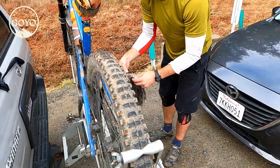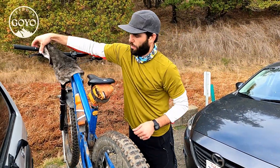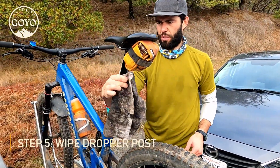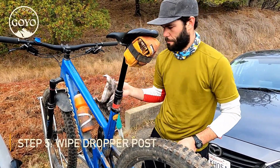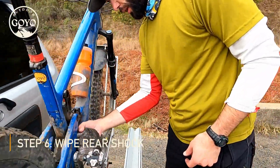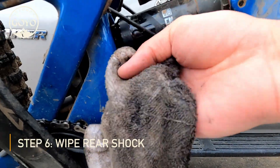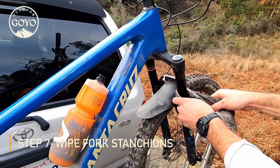Ideally use a separate towel that's a little bit cleaner. If you have all of these points where you have hydraulics or your suspension, try and rub down the seals right here. My rear suspension on this new Santa Cruz is pretty hard to get to — try and thread it in there. And then you've got the dust seals on your fork.